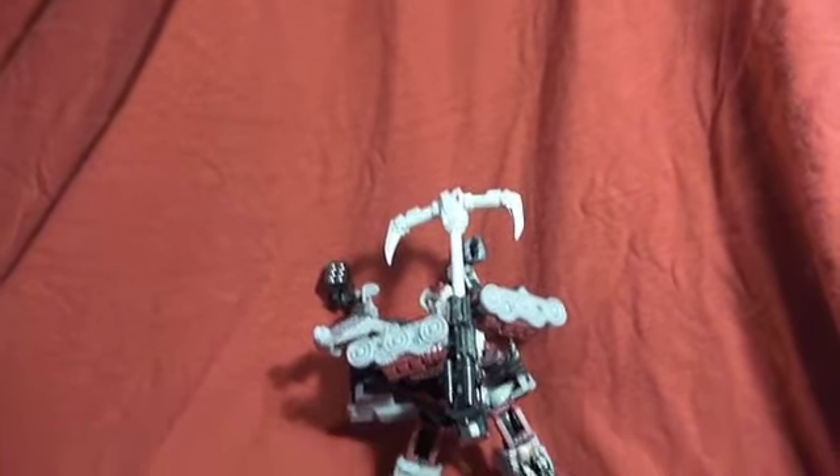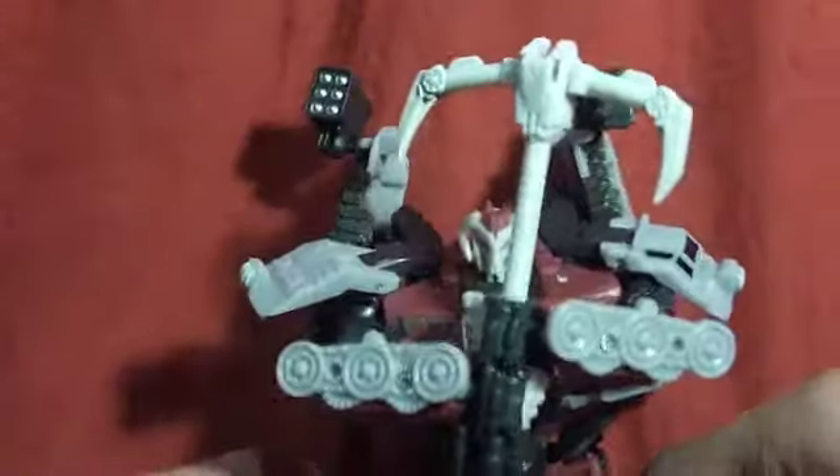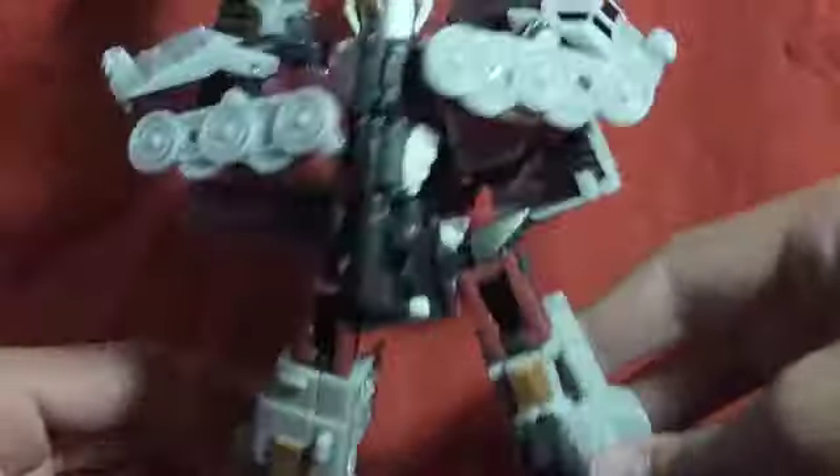I'll start off with stuff I know the names for. Here is Generations Warpath. This guy is a very cool figure, I really like him. I did get a Transformers book, but I doubt you want to see that.